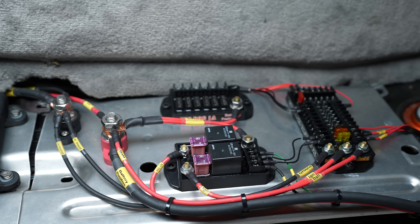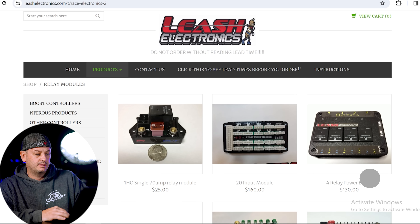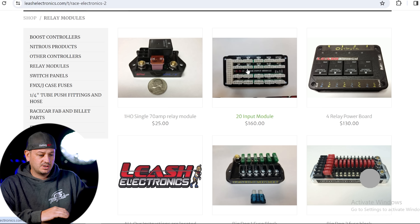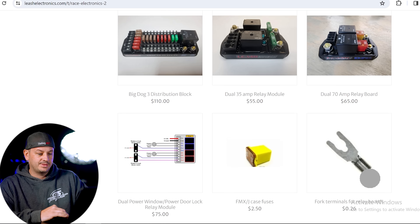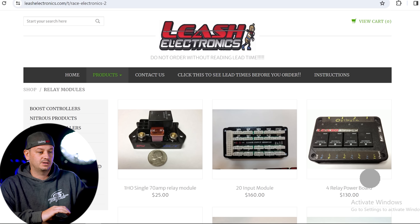Next one is also wiring related — bad wiring is the number one cause of what ruins cars. I'm using a lot of this stuff in my car. It's super inexpensive for what you get and the quality is really nice. Go to Alicia Electronics, go into products, then relay modules. You can see relay modules with fuses for $25 — you can't even get a single relay at the local auto parts store for $25. They also have a 20-input module and numerous fuse blocks in different configurations and amperage ratings. A lot of people don't know about this, but it can clean up your wiring a ton.